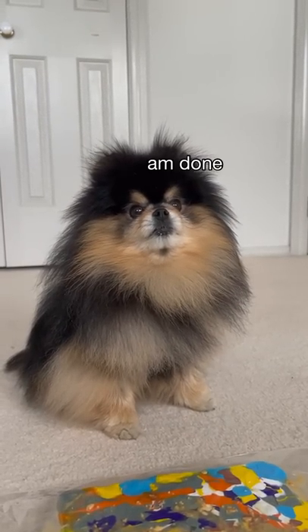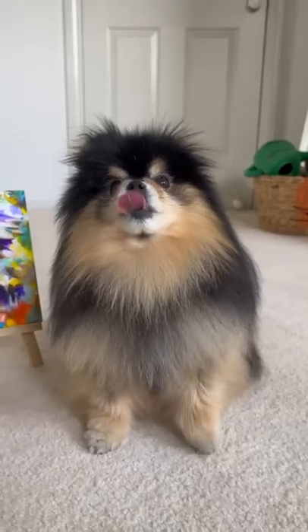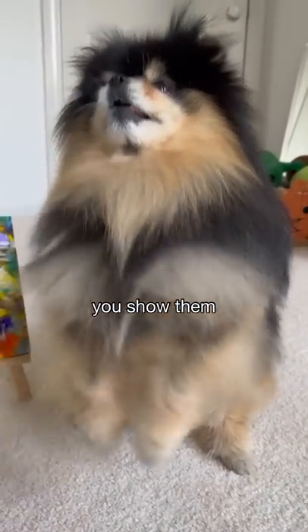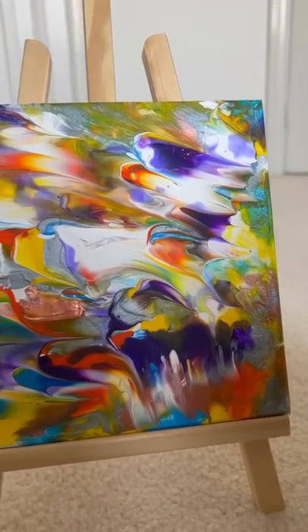Excuse you. Are you ready to reveal your painting? Go on, show them. Show them. Yes. Show them. Okay. Wow, you've done such a good job. You've done amazing.